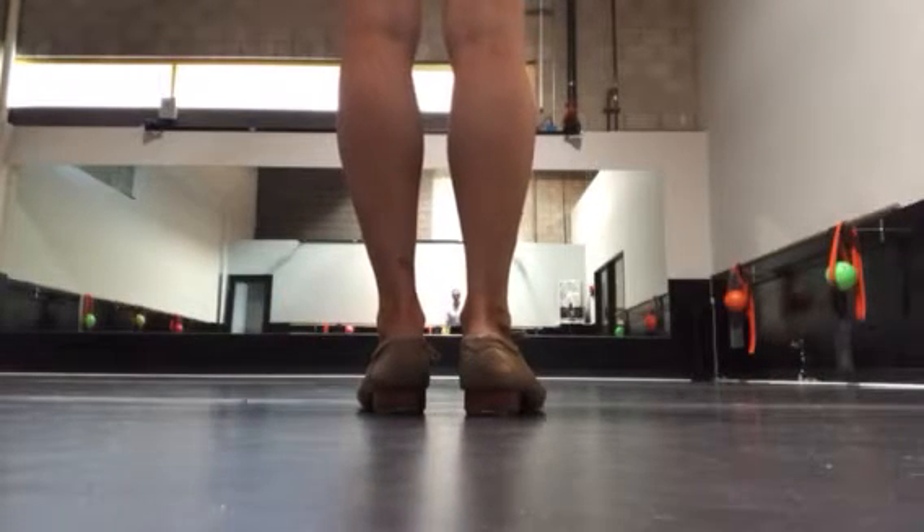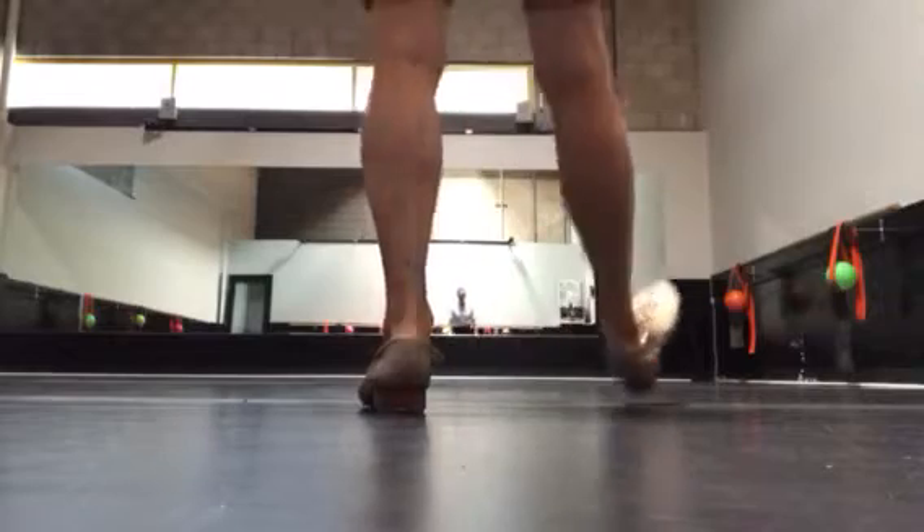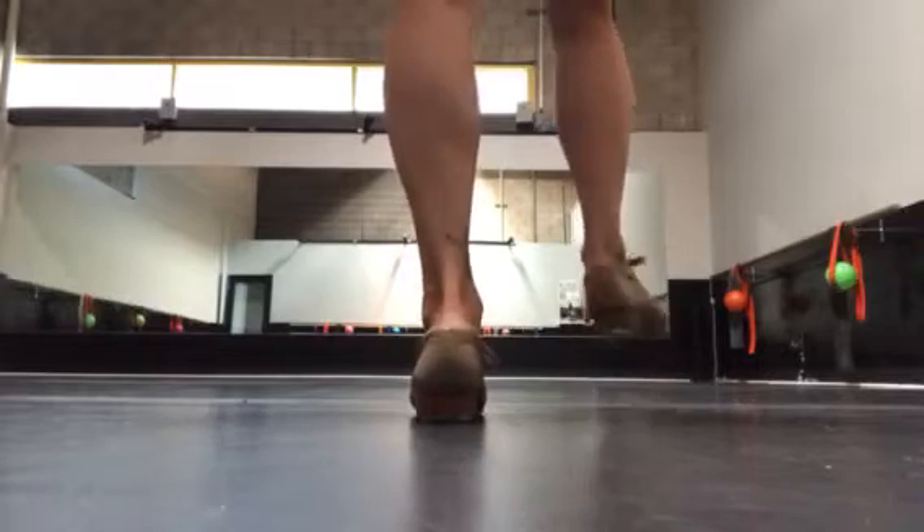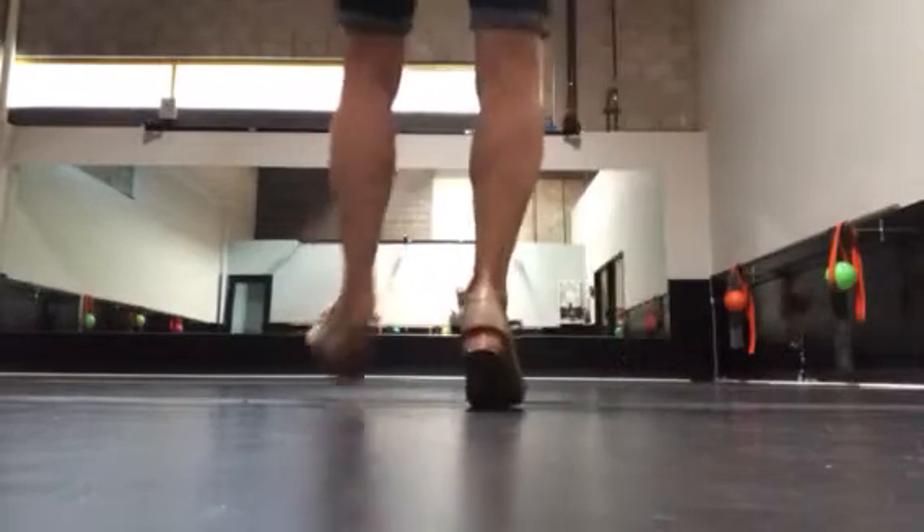Toes up. Heel, heel, step, step. Toes up. Heel, heel, step, step.